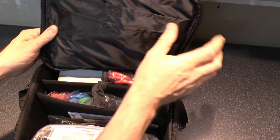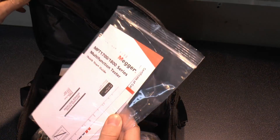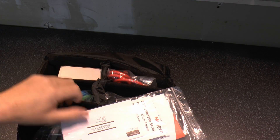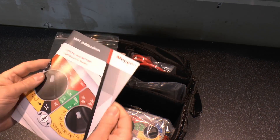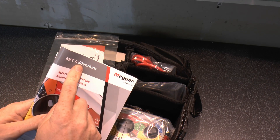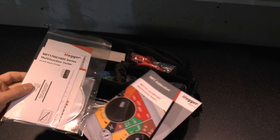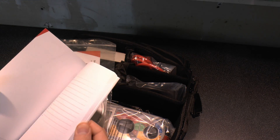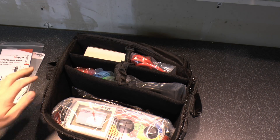Inside we get obviously the main deal. In the top here we've got some documentation and another pocket there for something else. In the case itself we've got a rather substantial-sized book, but this is not the instructions — it's just an addendum to the instructions, which are actually on a CD in here. So it's just a couple of pages at the beginning to make some amendments to things that have probably been changed in the firmware.